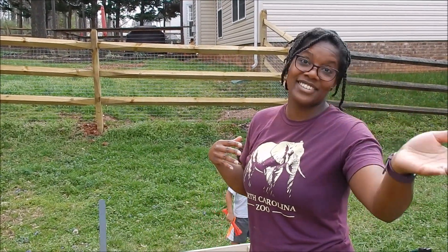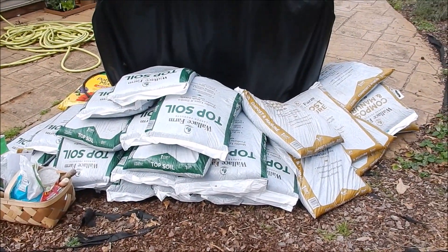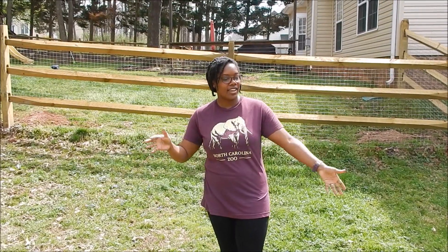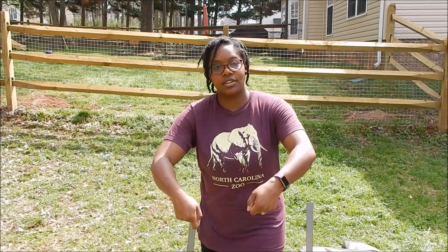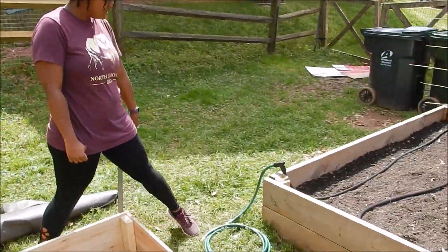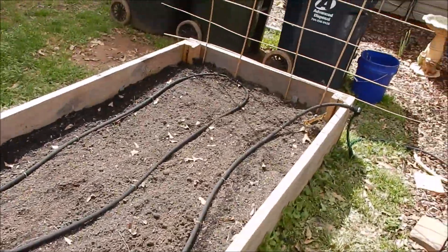We've got some manure and some topsoil to mix in. I spaced the beds at least two feet apart so I can get the lawnmower in between each raised bed. I have my irrigation here with my soaker hose and I'm going to run it to each bed.